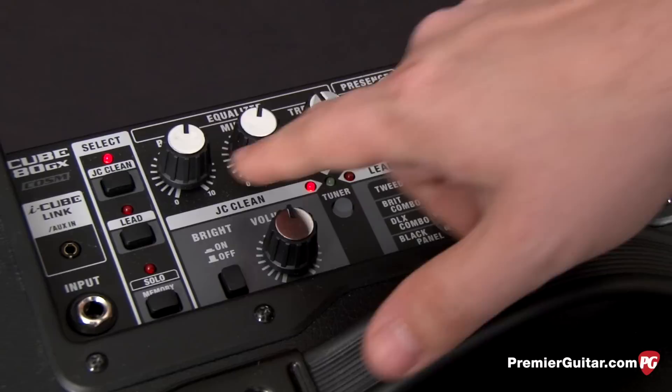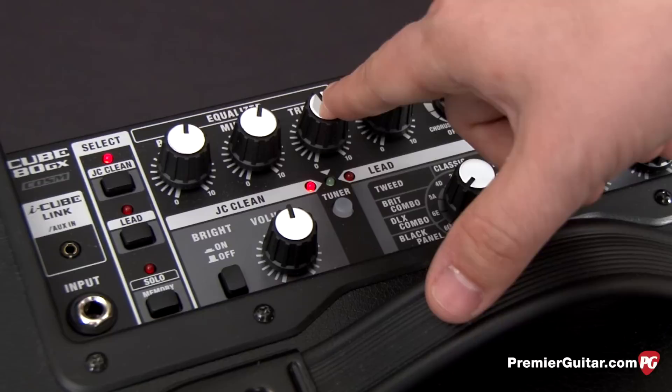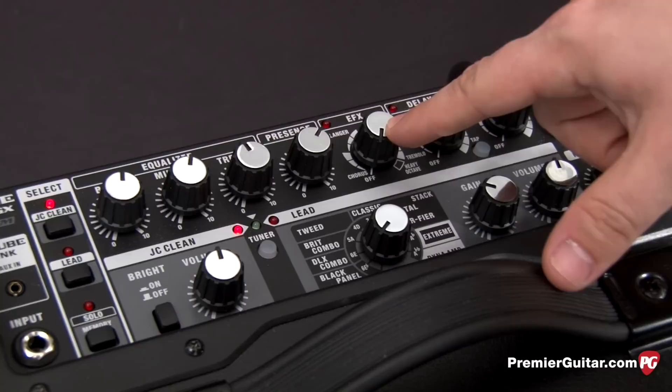Along the top, all the channels share this top row. Of course we have the EQ — the three band EQ with bass, middle, and treble — a presence knob, and then we have the effects over here.